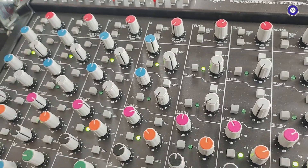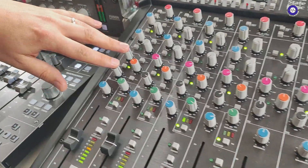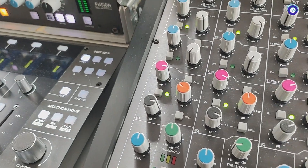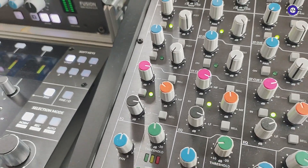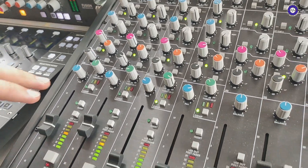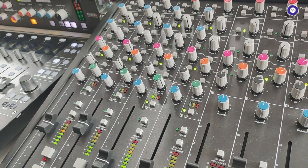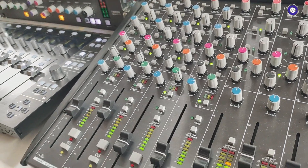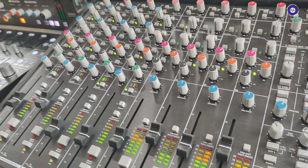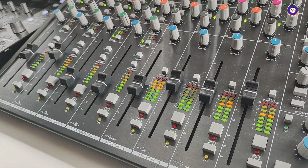Each channel has got three-band EQ. On the super analog ones you've got low and high frequency shelf which is switchable between a bell curve and shelf, and then the mid frequencies as well. They also have the one-knob compressor, so a lot of this will be familiar from the original 6. Then you have the four stereo line channels which still have the EQ on them without the compressor.